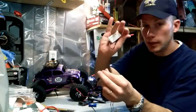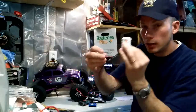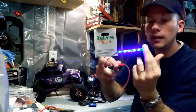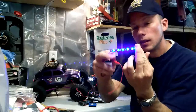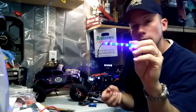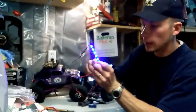Now let me show you this new 12-volt, 400-milliamp nickel-metal battery that I had Batteries Plus make me. Voila — you can see there's a huge difference in the way that brightness looks. When you're running these on your trucks at night, you want them pretty bright. Makes it fun — they're neat.